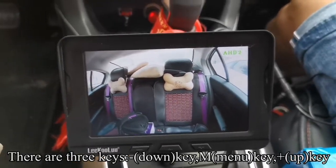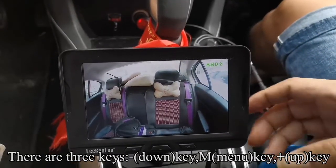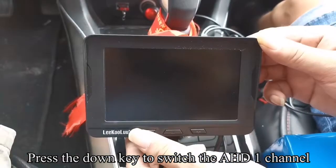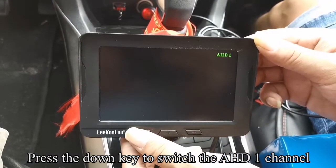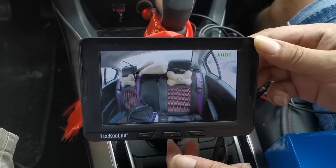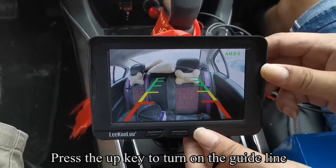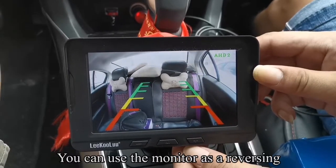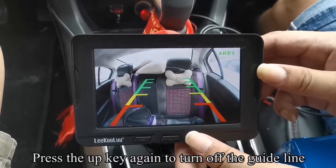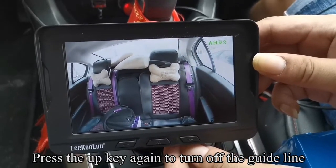There are three keys. Press the Down key to switch to AHD1 channel. Press the Down key again to switch to the AHD2 channel. Press the Up key to turn on the guideline. You can use the monitor as a reversing aid. Press the Up key again to turn off the guideline.